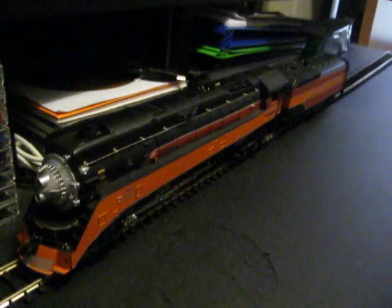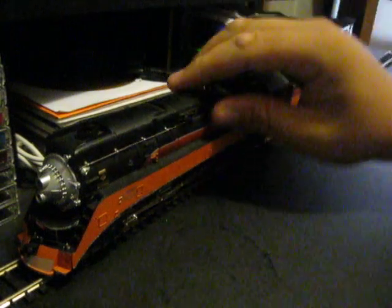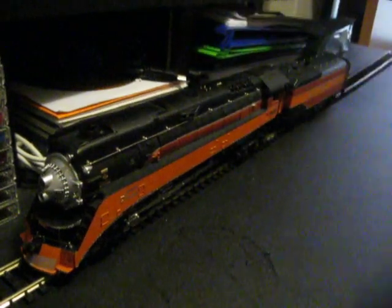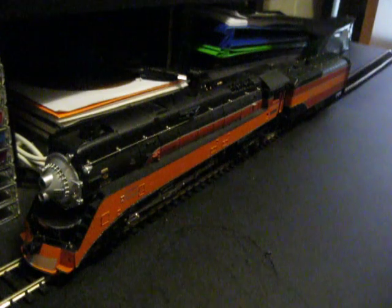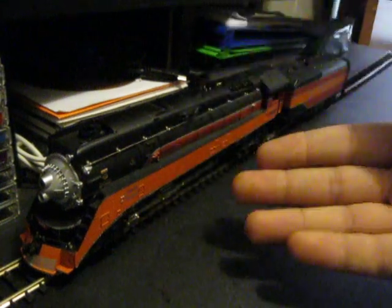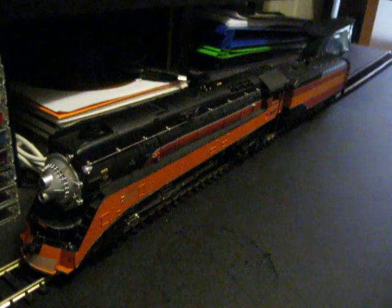So anyway, that was my new Bachmann Plus Daylight number 4446 in action. I hope you enjoyed this video — I absolutely love this new engine. Like I said, the only problem I have with it — well, it's really not even a problem — is the number. It's not 4449. But the good part about that is I also have another road number. It doesn't have to be just 4449. I also have to remember it would be nice to branch out into different road numbers — like this one. 4446, 4449 — pretty good. I hope you enjoyed this video. Rate, comment, and if you want to, subscribe. That's it for now. I'm Adam Swindell, and I'll see you next time. Bye.